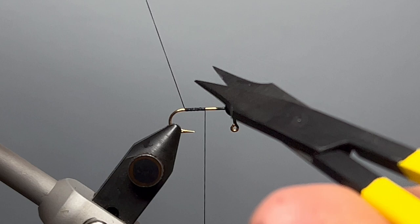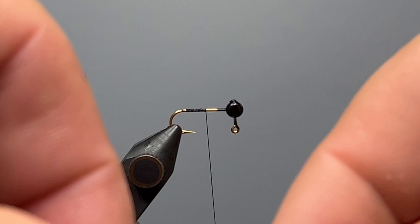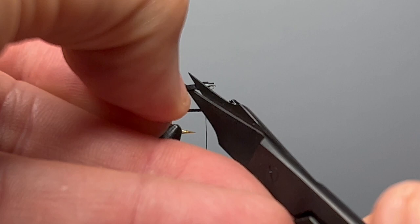The tail of the fly is made from black stripped goose biots. We strip just a couple of these off for the tail — two biots from the feather — and hold them where they curve away from each other to give a splayed out tail. When you strip them off the feather there are a few little fuzzies on the end, so we trim those off.